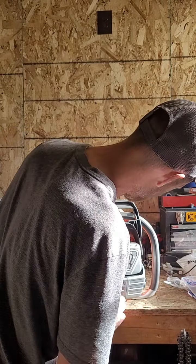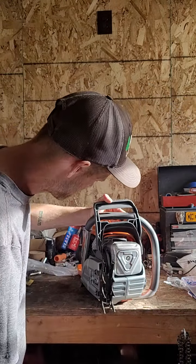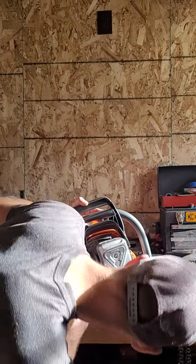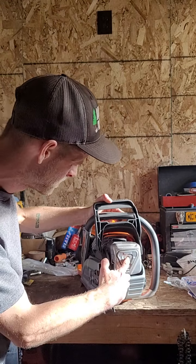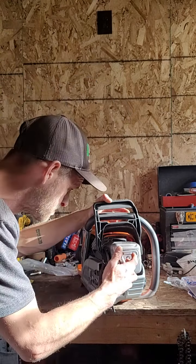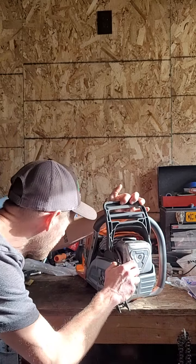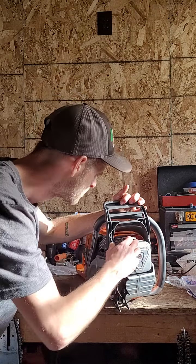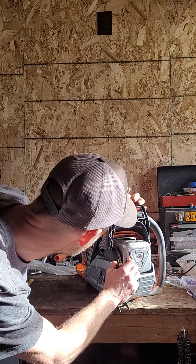This muffler is kind of freaking huge, and this is something brand new that we've never seen. There's just one allen screw here - I'm not sure if this is just one big clamp-type thing or if there are more screws under that for the muffler. I haven't gotten far enough to tell you, but this deflector outlet is pretty huge.